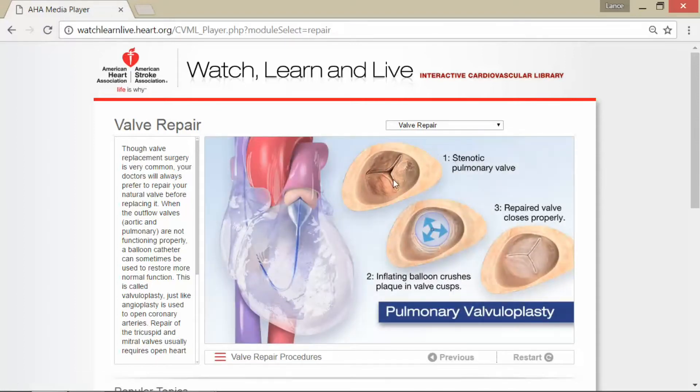The first picture shows a stenotic pulmonary valve. You can see there are some spaces or gaps between the openings, and that's where blood can come back into the heart, which isn't good. What is done is a balloon inflates and crushes the plaque in the valve cusps, and then the repaired valve closes properly, preventing old blood from going back into the heart. This procedure manages the symptoms of plaque, but in the next section I'll talk about how the plaque gets there and some natural solutions.